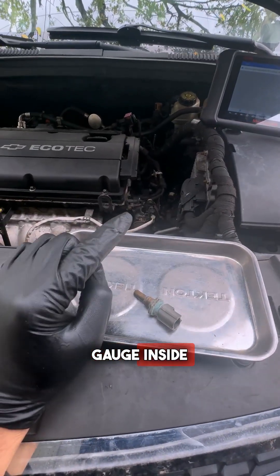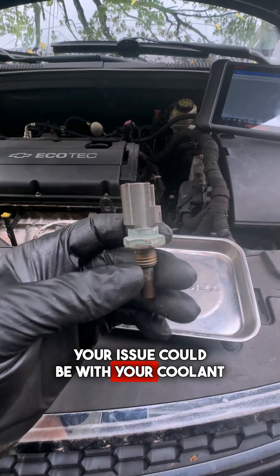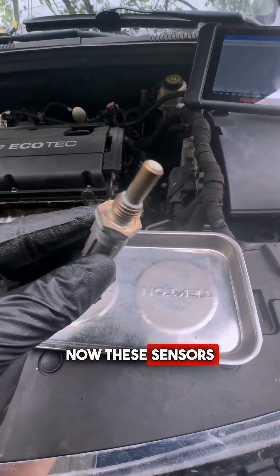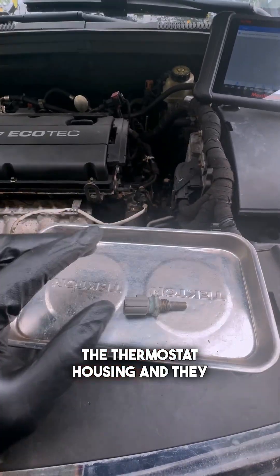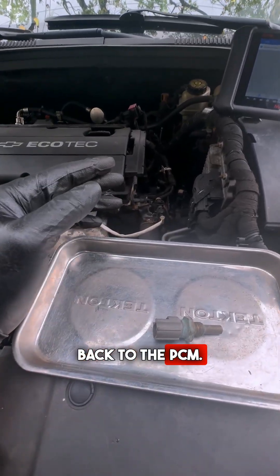If you notice that your temperature gauge inside your car is shooting up as soon as you start the car, your issue could be with your coolant temperature sensor. These sensors are located near the thermostat housing and they measure the temperature of the coolant circulating to give that information back to the PCM.